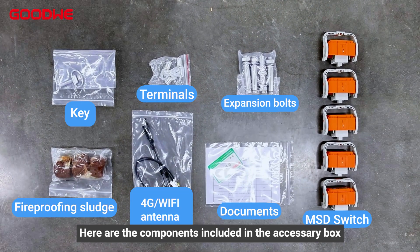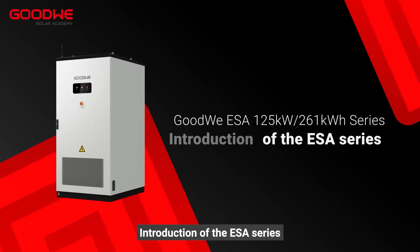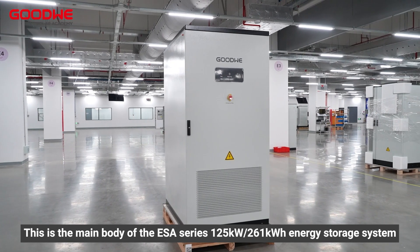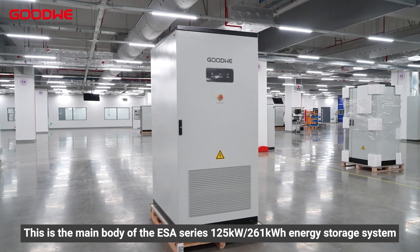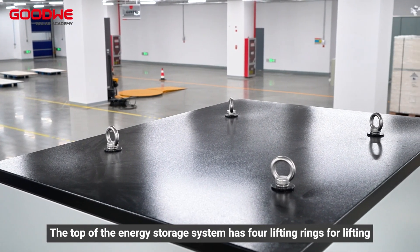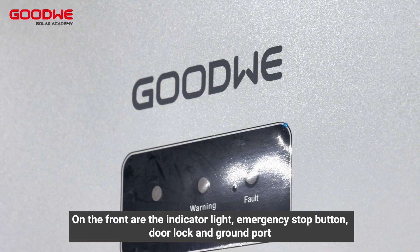Here are the components included in the accessory box. Introduction of the ESA series: this is the main body of the ESA series 125 kilowatts 261 kilowatt hour energy storage system. The top of the energy storage system has four lifting rings for lifting.